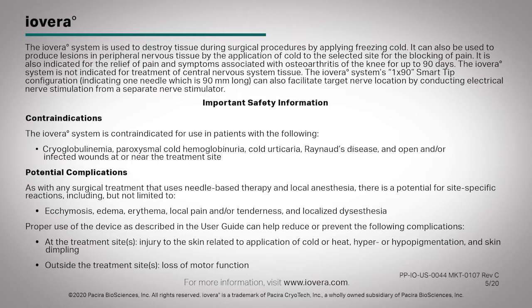The Iovera system's 1x90 smart tip configuration, indicating one needle which is 90 millimeters long, can also facilitate target nerve location by conducting electrical nerve stimulation from a separate nerve stimulator.